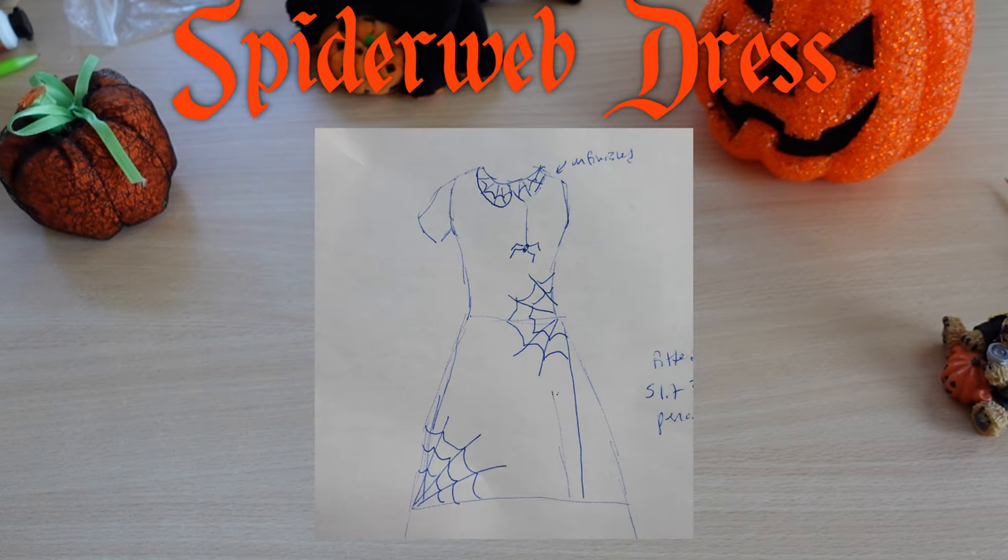It is October 1st, which means I'm going to start my Halloween dress now. Here is the plan, which I left on vacation, but I did remember to take a picture of it. So let's get started.